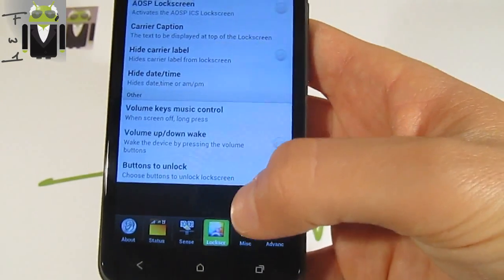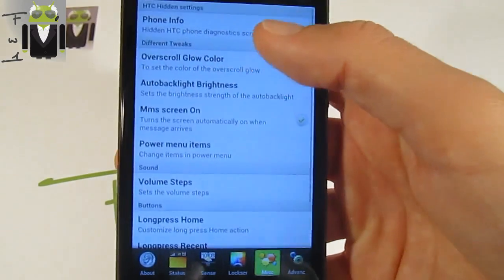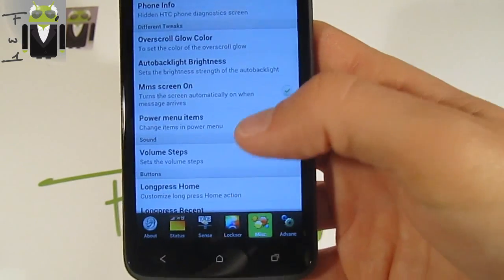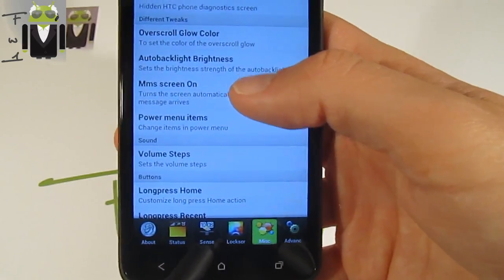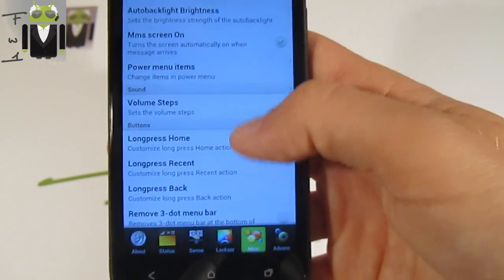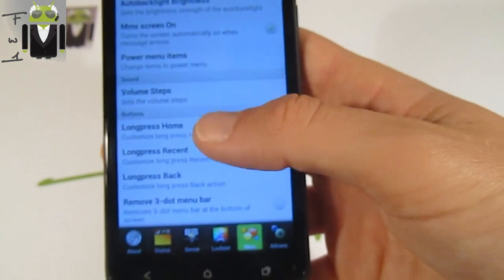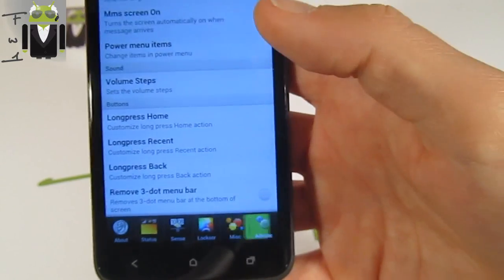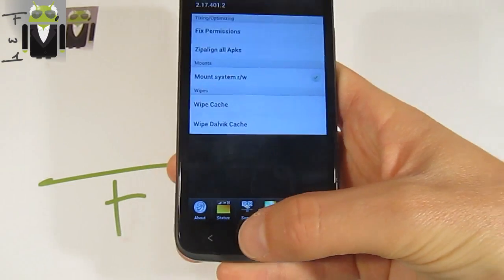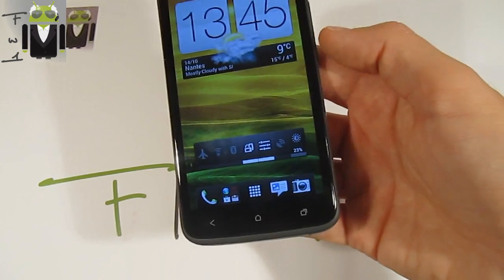You can also hide the carrier label, date and time, volume, music controller, and buttons to unlock — choosing different buttons if needed. Under miscellaneous you have phone info, overscroll glow color, MMS screen, and the power menu with different options. Volume steps for buttons can be set to finest, normal, or fine, and you have different long press button assignments.